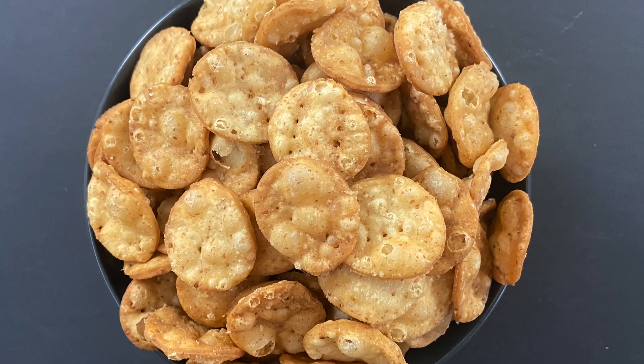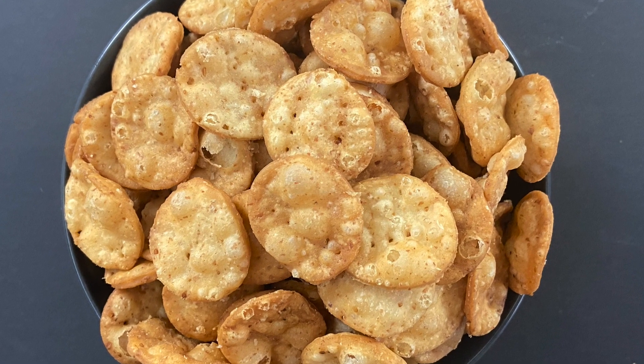Hello and welcome to my kitchen. In this video I'm going to show you how to make these small puris that you use for bhel or papri chaat, or even just as a snack, because they are simply delicious and pretty easy to make too. So let's get cooking.